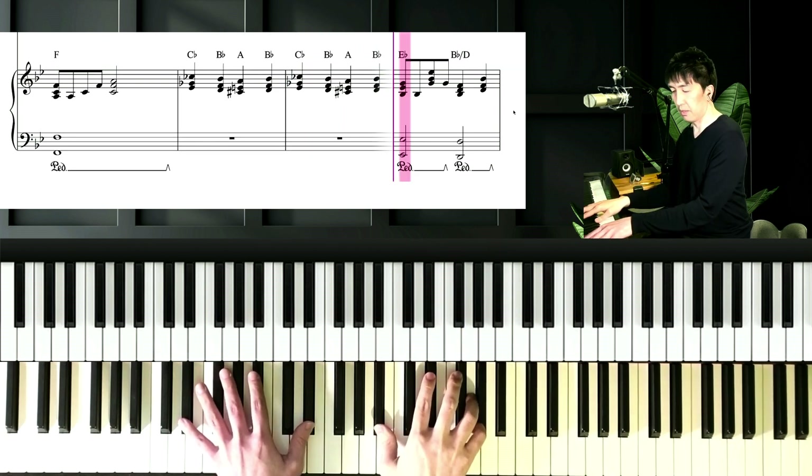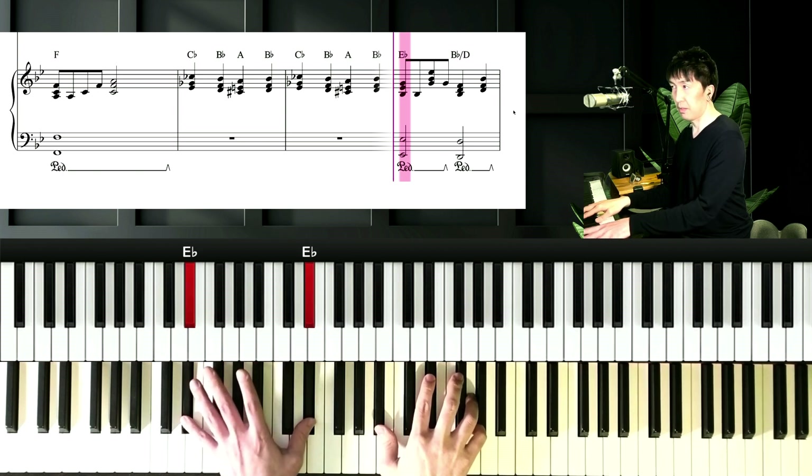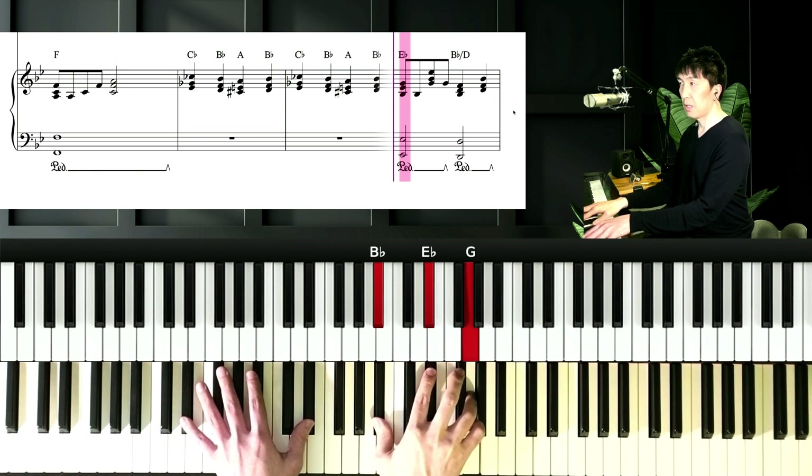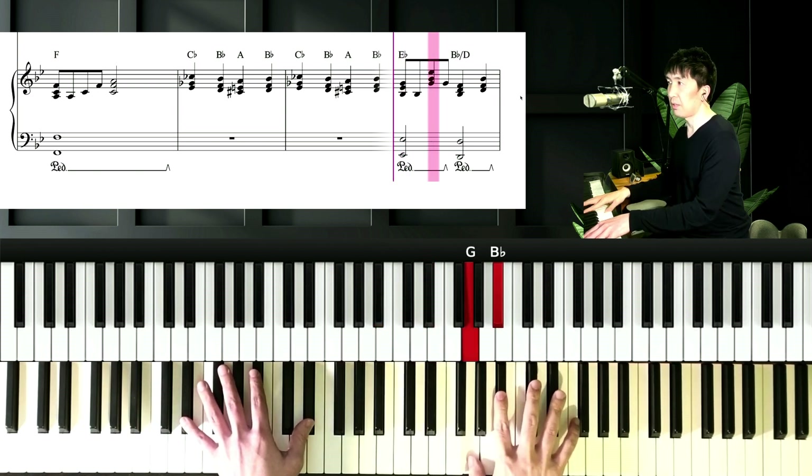And next chord is Eb. Left hand is Eb, and right hand is Bb, Eb, and G — and G, Bb, Bb, and Eb.